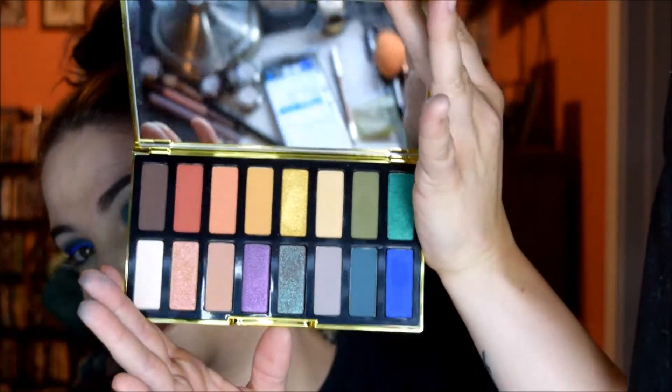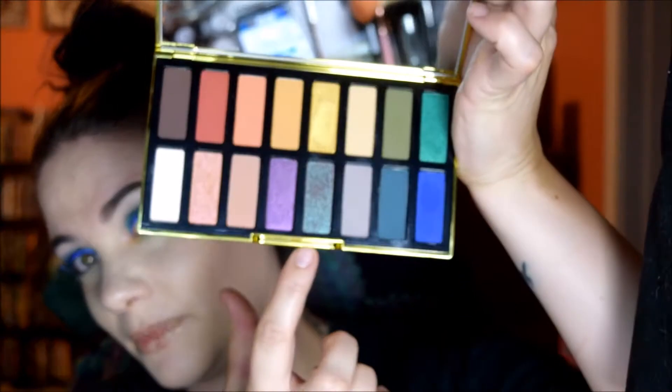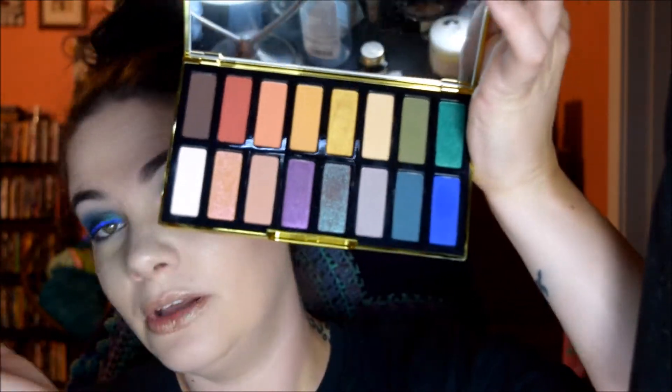I'm really loving this green over here and this blue. You'll see that in the tutorials because I use the green at least twice — sorry, not sorry. Don't forget to check out Miriam's videos, I'm gonna link hers below so you can watch hers too, and let's get on into it.